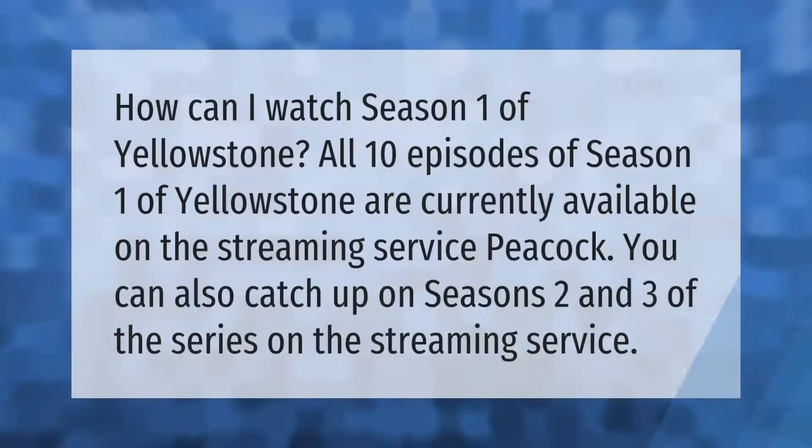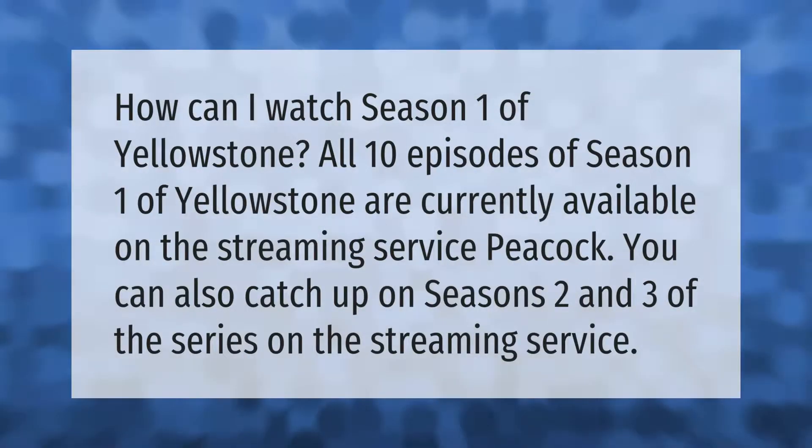All 10 episodes of season one of Yellowstone are currently available on the streaming service Peacock. You can also catch up on seasons two and three of the series on the streaming service. Thank you for watching — please subscribe and hit the bell notification.